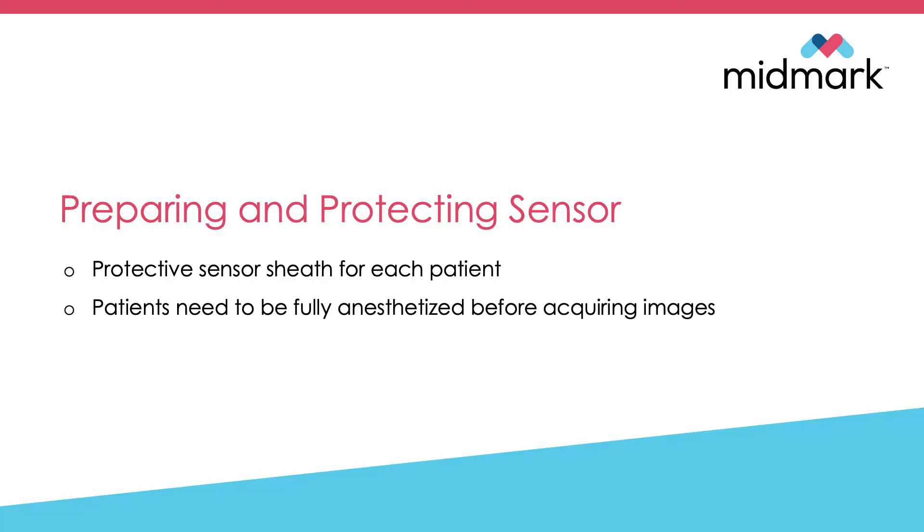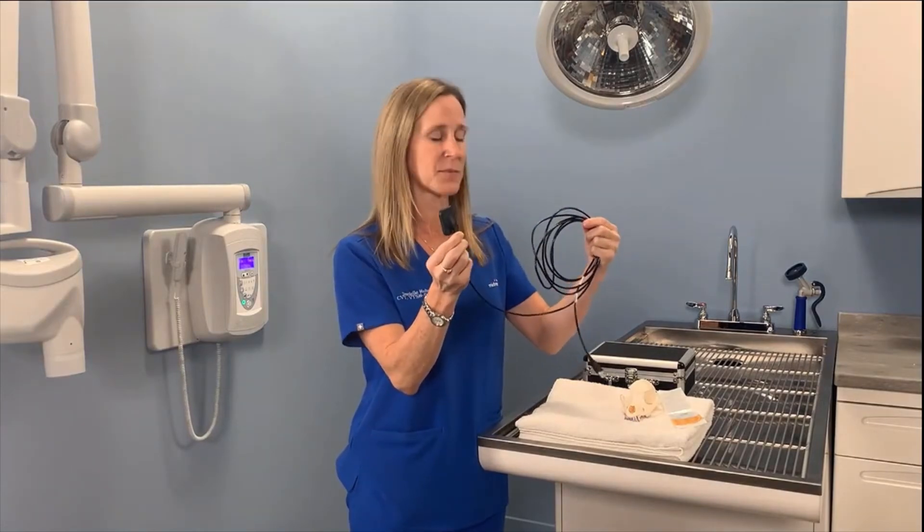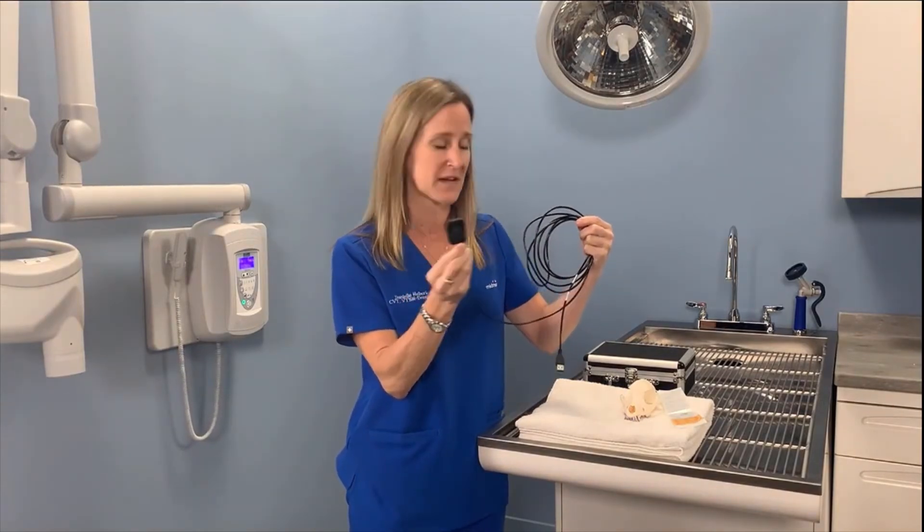Now we'll talk about how to prepare and protect your sensor. Each patient gets a new protective sheath. It's very important that patients are on a surgical plane of anesthesia before acquiring your x-ray images. This is the sensor you will be getting in your hospitals — it is a three meter cable sensor.